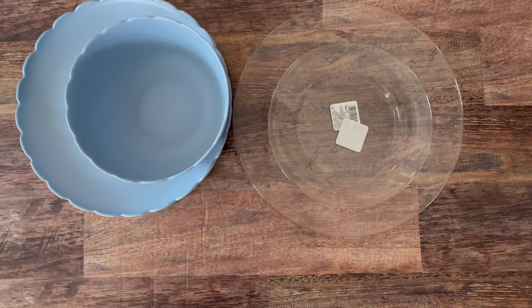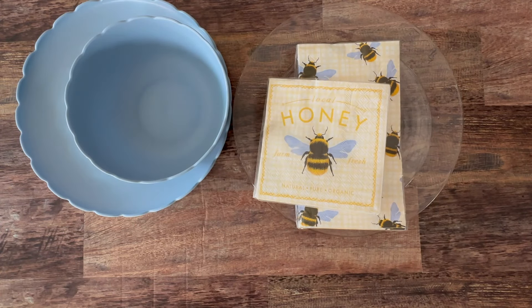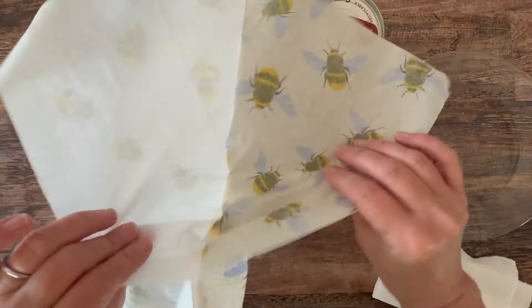I'm starting with clear glass plates from the dollar store, some lift supplies, a glass bottle, and a glass vase. And of course, I'm using some bee-themed napkins. I'm using dishwasher safe Mod Podge for this project.